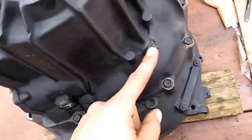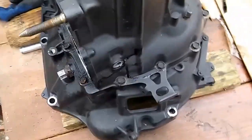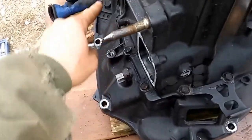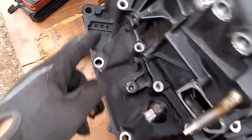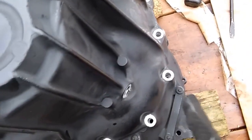Now we got to take this right here out — that's your next step. Speed sensor is what that is. Once you get that out, we'll show you what to do next. As soon as you get this out, guys, you gotta go straight to the case and take all the case bolts out. After you get all these bolts out, you got two long bolts — you got one here, one here, and one here.